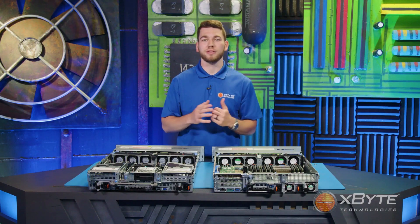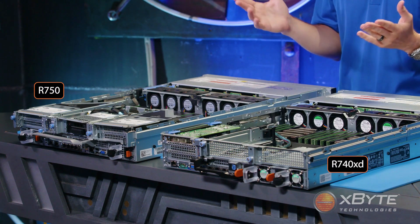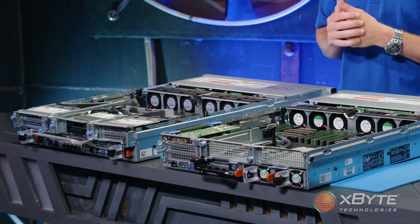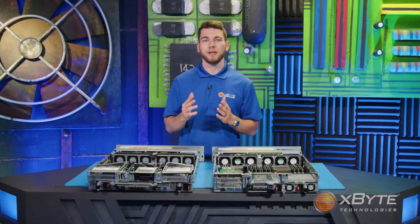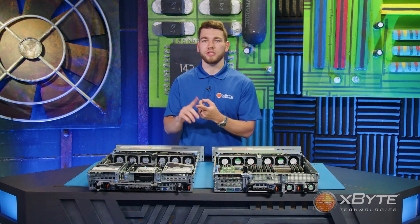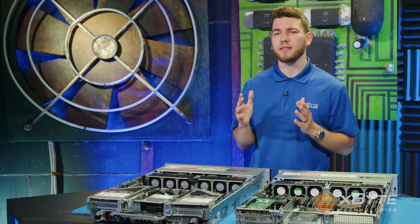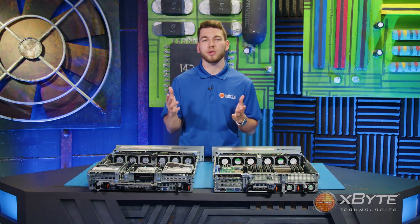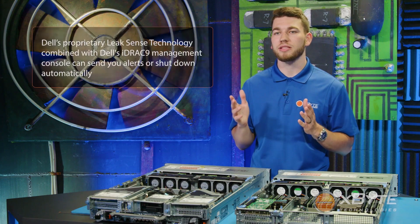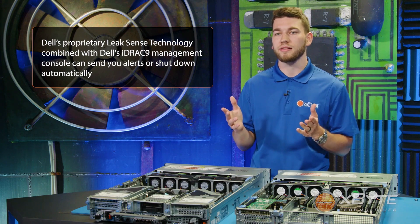Finally, we reach the rear of the server, where you'll find power supplies, a management port, and PCIe slots. The orange tabs indicate the power supplies are hot-swappable. You may notice the power supplies are more evenly spread out in the R750 — this was no accident. Their placement, along with Dell's new T-shaped motherboard design, high-performance fan placement, and other airflow improvements, all contribute to what Dell calls multi-vector cooling 2.0 — their way of saying they've greatly increased airflow and thermal efficiency. Dell's proprietary leak sensor technology can also integrate with the iDRAC 9 management console to send alerts and even automatically shut down the server if a coolant leak is detected.